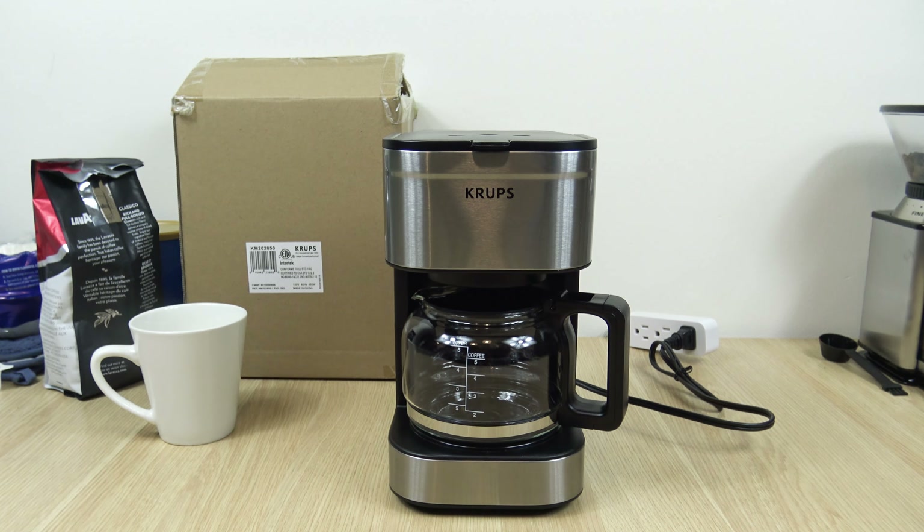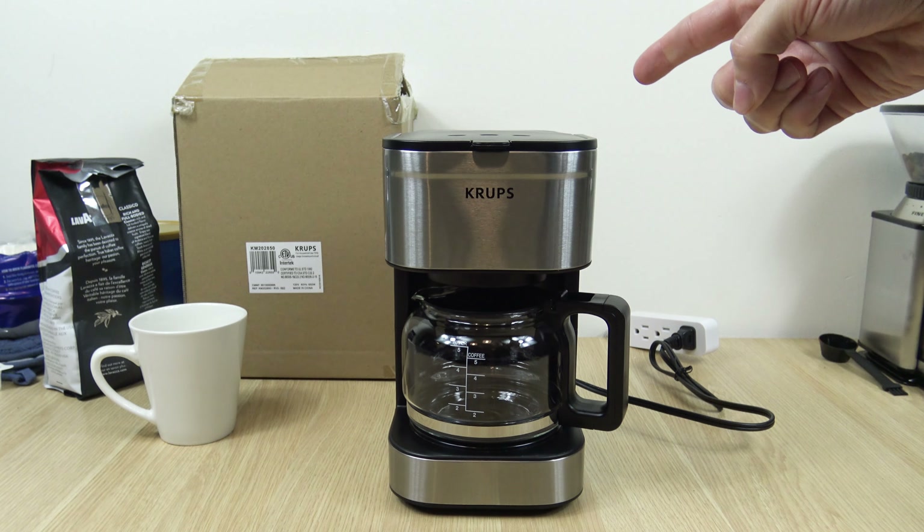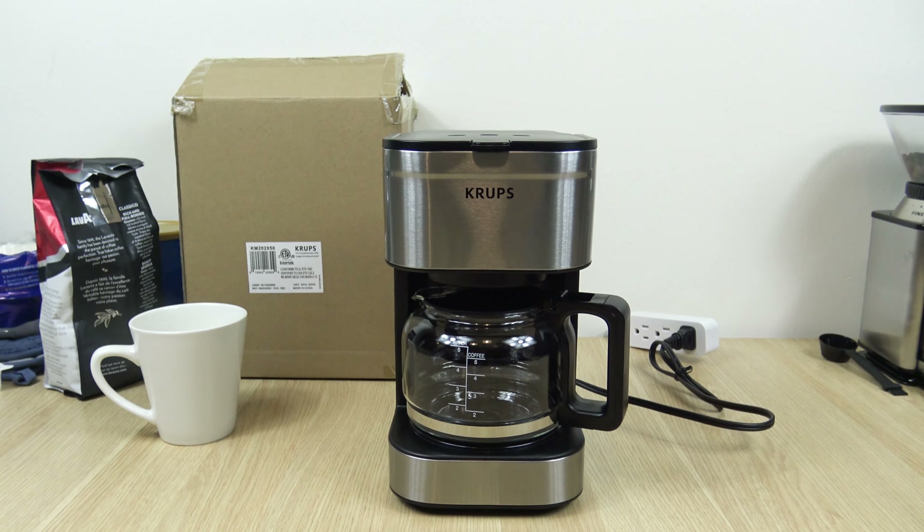Okay let's get straight into it, as always — Krups Simply Brew 5 cup. There's also a 10 cup version of this, as well as a digital 10 cup version, which is programmable. I'll be doing that one in the coming weeks, but for today we're just going to focus on the 5 cup version.